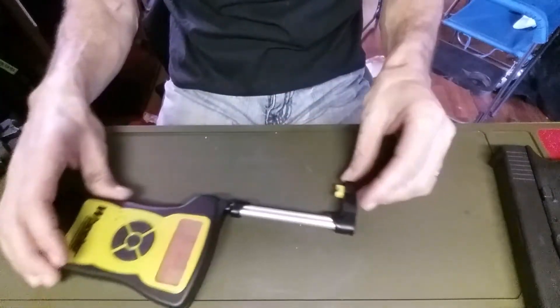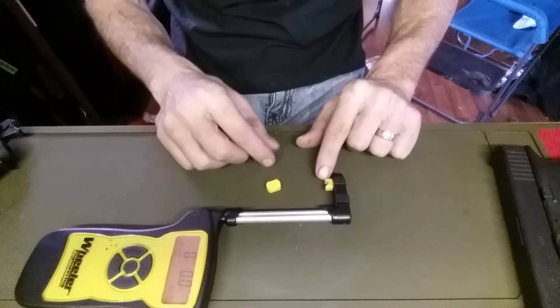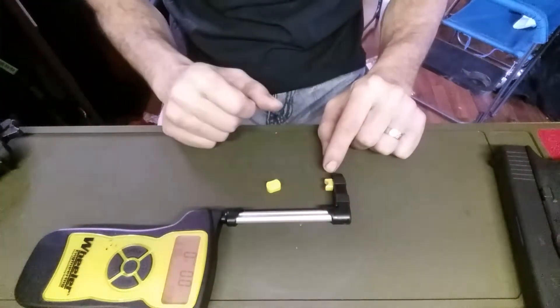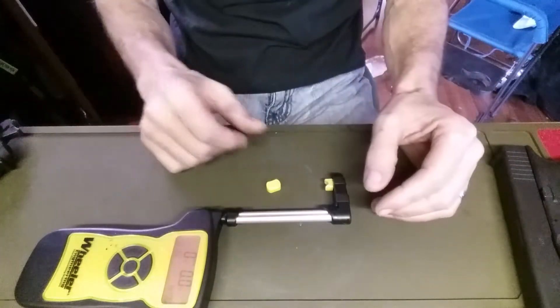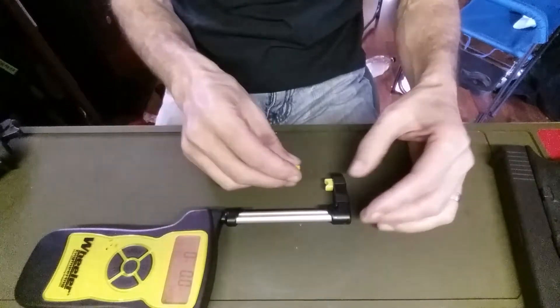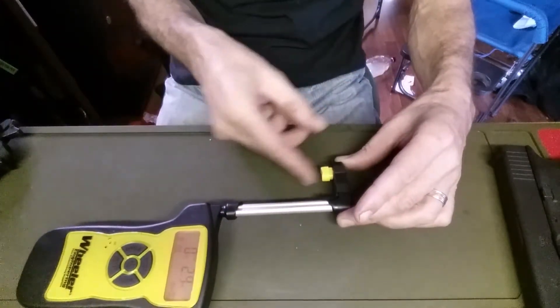With this Wheeler one it also has two little end pieces. One is a little split V that is for triggers like those on a Glock that have the little safety on the trigger itself, and then you have a more standard piece that goes right over the top of it for a standard trigger.